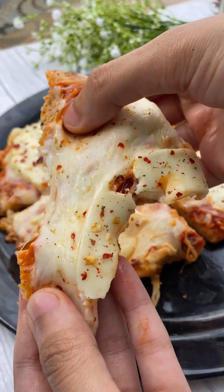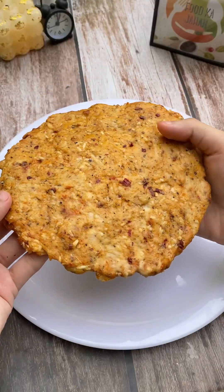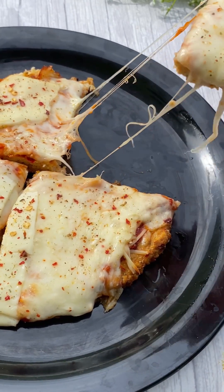Assalamualaikum and hello food fam, how are you in the comments? Alhamdulillah! So in today's video, we are going to make something unique yet tasty and this recipe is specially dedicated to all my chicken lovers. I am also a chicken lover, so I like this recipe.